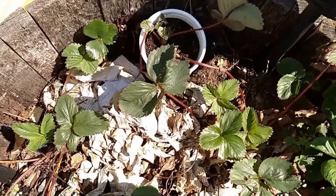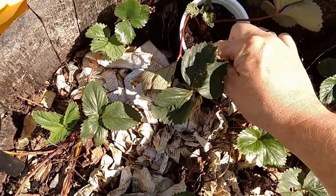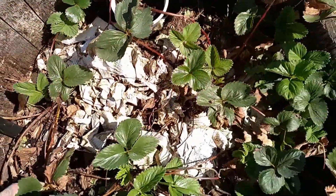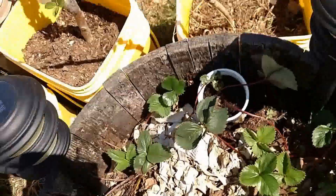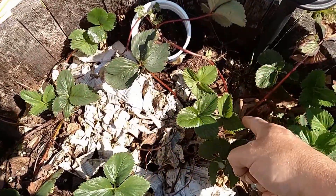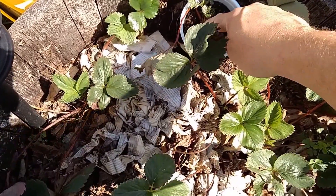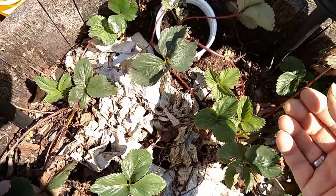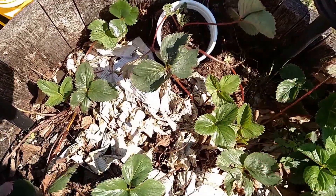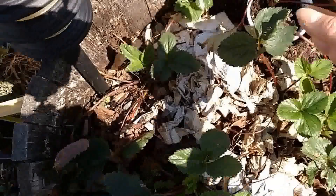I'll keep that moist and not too wet, and I'm going to try it that way — hopefully this will do a better job of propagating. It still stays connected to the mother plant, so hopefully it'll still pull nutrients from the mother plant and develop, and hopefully it'll root in here. Once it gets a good root going, I can just clip it and transplant it elsewhere.